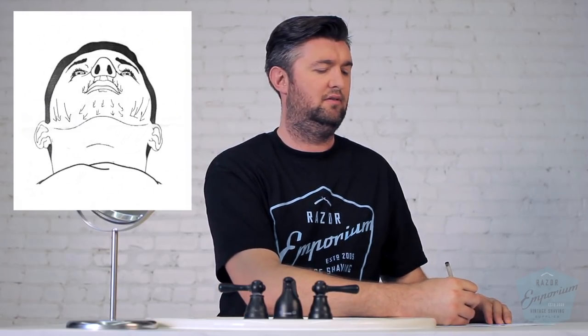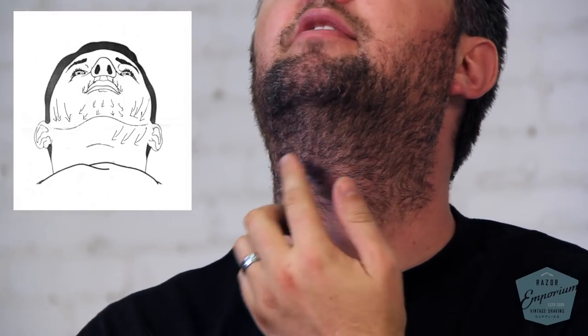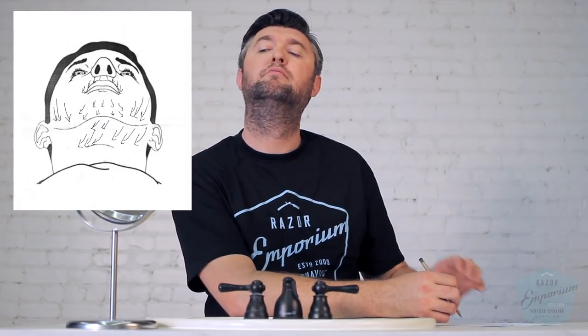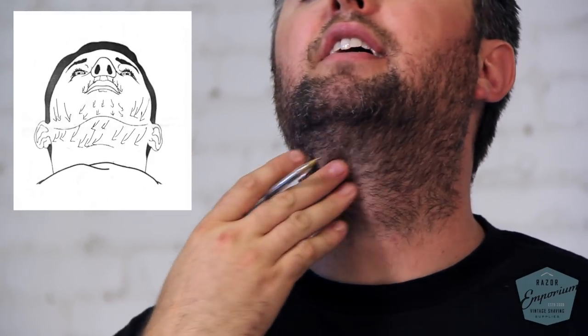My neck is really where things start to get interesting. Near my Adam's apple it starts going inward, almost continuing what the cheek is doing. But then here it starts going sideways — there's a patchy area right above my Adam's apple where it's turning at an angle. It almost curves and pulls over to my right-hand side, but that's just the top area of my neck.